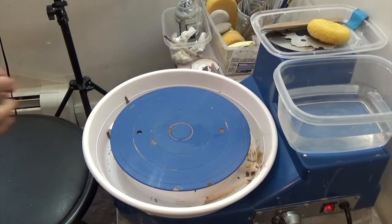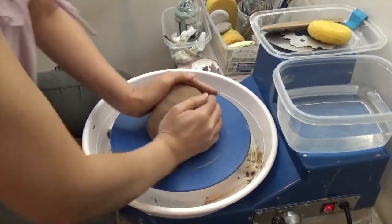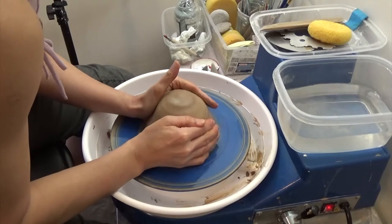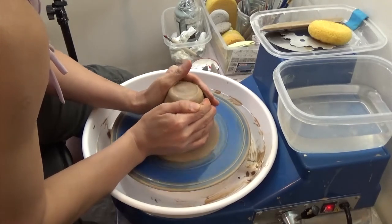Hello, my name is Sumio Toribe. I would like to show you how to create crackle using slip and sodium silicate, and on top of it having a fish design.